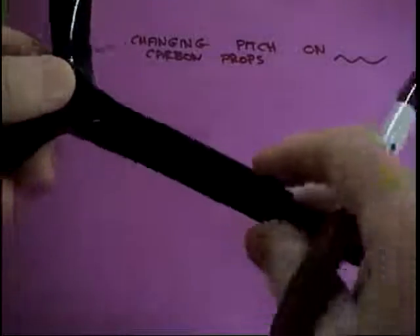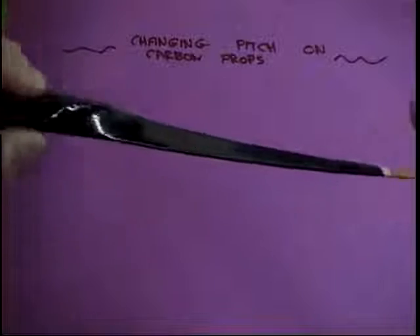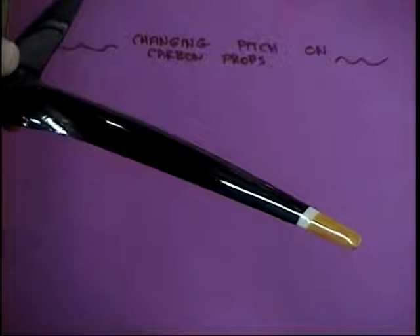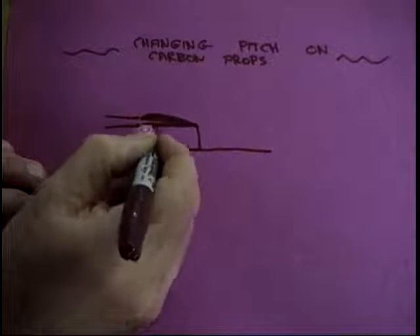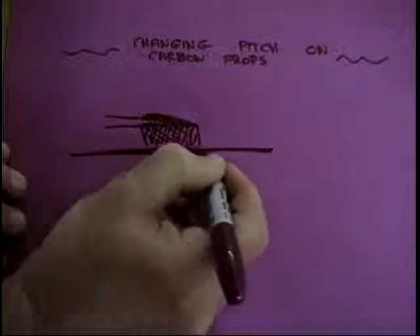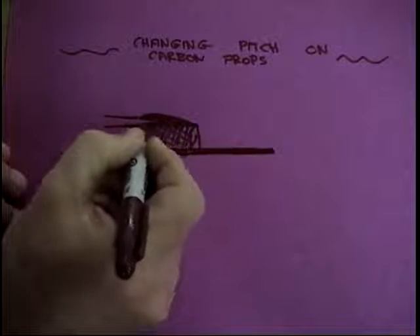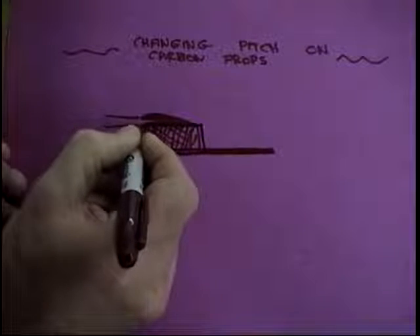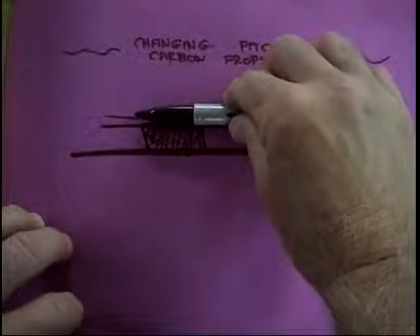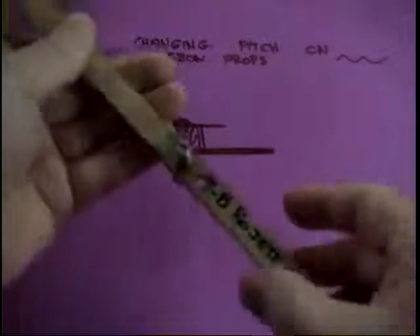No matter what prop you have — in this case it's a three-blade carbon fiber prop, but it doesn't matter — it's going to have a pitch. Looking down the blade edge with the hub parallel to a flat datum line, the prop pitch unless it's a zero-pitch prop is going to be canted up from that by some amount. You can measure that amount in a lot of different ways. I make up a little gauge — just a little angle piece — and what I care about is my own personal way of doing it. There are other ways, other people that feel differently, so try their way, try my way, figure out what works for you.